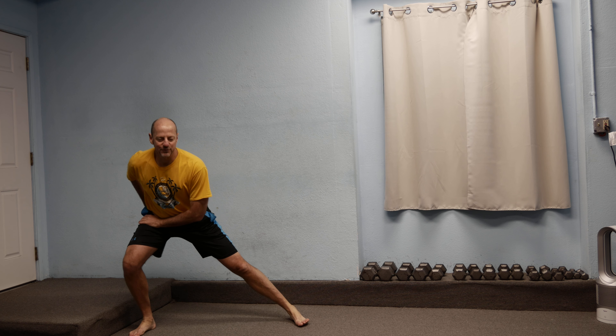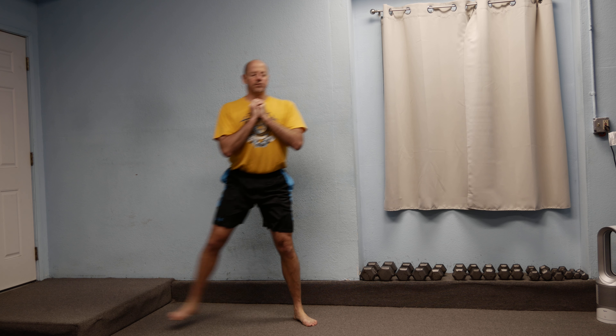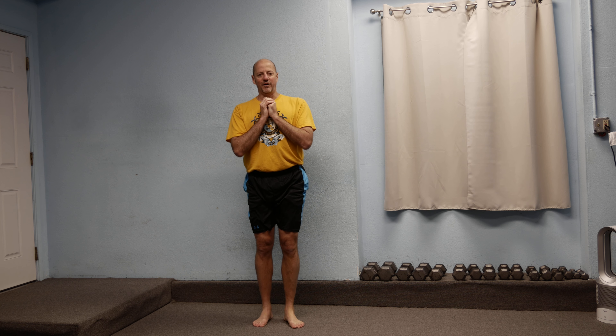Still breathing with big breaths in. Remember that oxygen is our primary source of energy, so you want to make sure that you bring lots of it in — especially when waking yourself up, getting the body moving, and getting it warmed up for exercise.